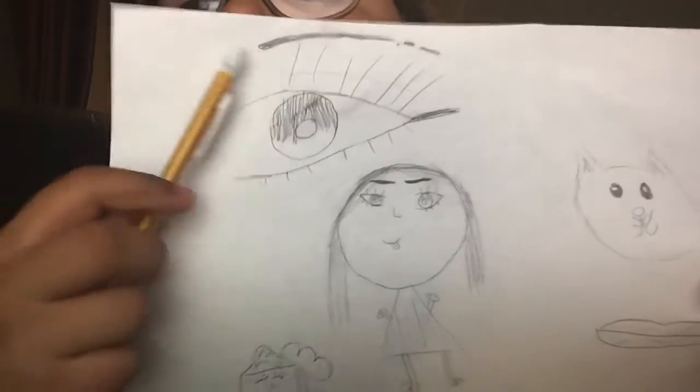Hi everyone, today I'm going to teach you how to draw this eye. So let's start.